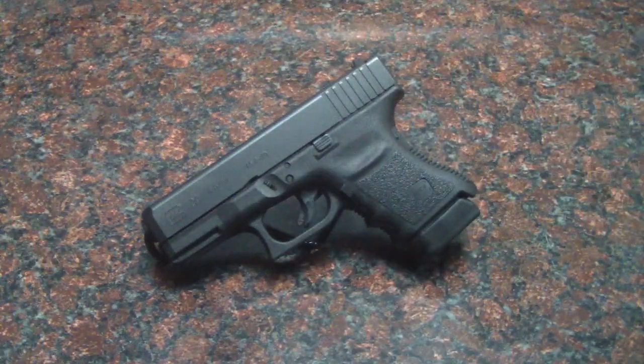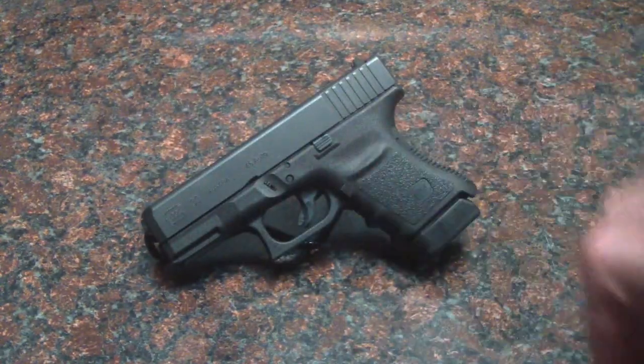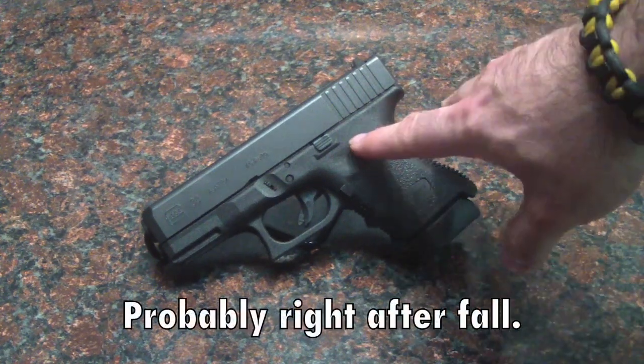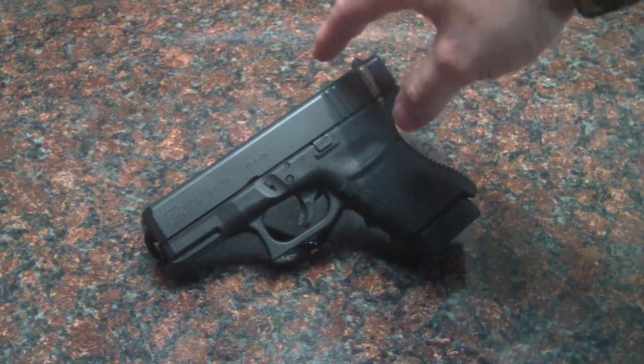The Glock 30. A lot of you may know already that I bought this just recently because I bought it for a winter carry. Winter's coming up sometime soon, and I wanted something that was 45 ACP for concealed carry for the wintertime.